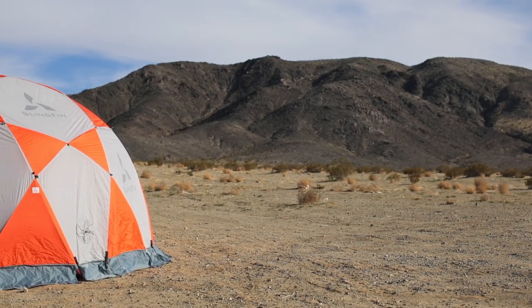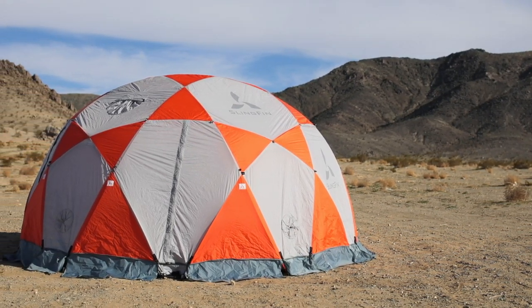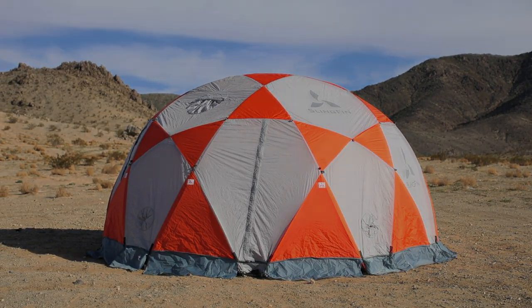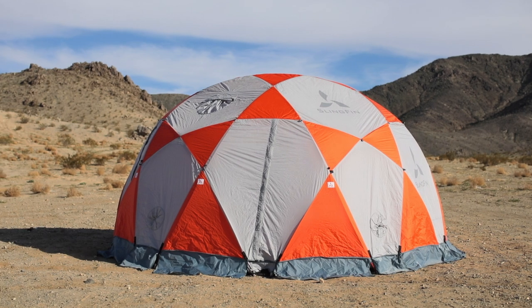Your Kahiltna Dome is now ready for prime time. Here are some things to remember when setting up your tent: stake it out every time; guy lines are not optional in windy conditions, and the more you guy out the better. If you can only do one set of guy outs, use the lower ones because these protect the tent from wind more. And if it's really windy, we recommend installing internal guy lines, which significantly strengthen the tent. There's an instructional video for this on our website.